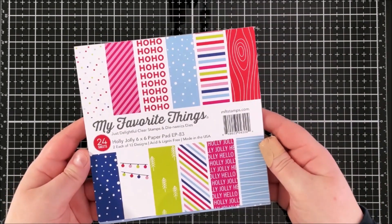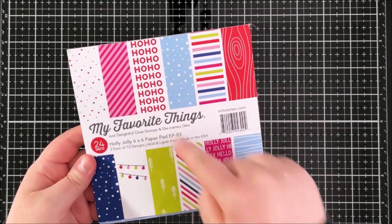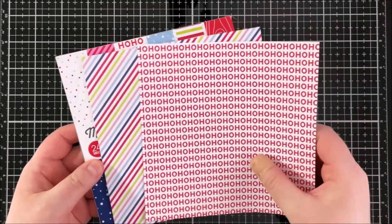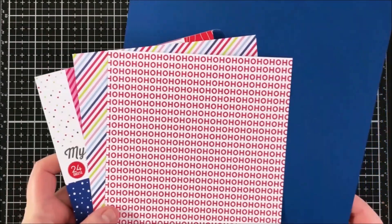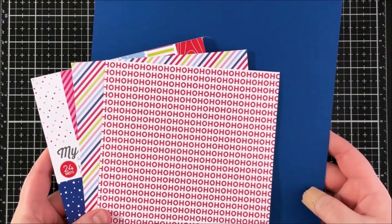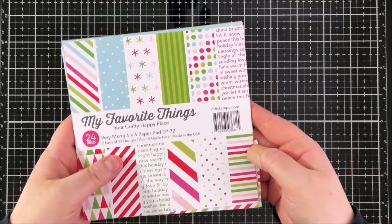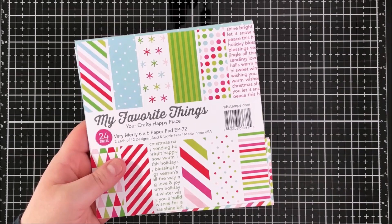I've cut the tag from different papers. For the first one I'm using the Holly Jolly 6x6 paper pad, picking out two patterns from that pack, and I'm also using some blue cardstock from my stash — MFT Blue Beyond would work perfectly. For the other tag I'm using the Very Merry 6x6 paper pad.